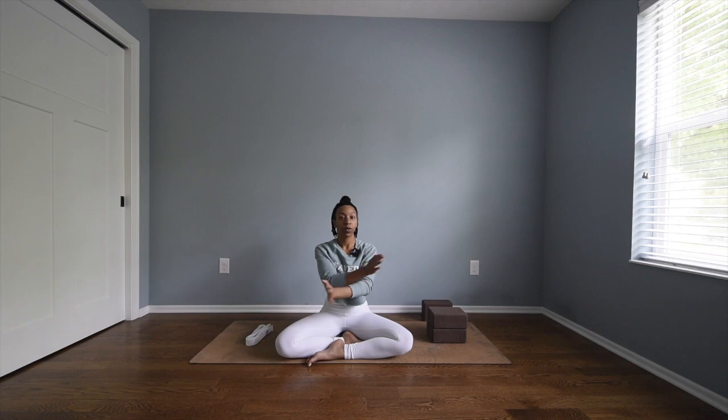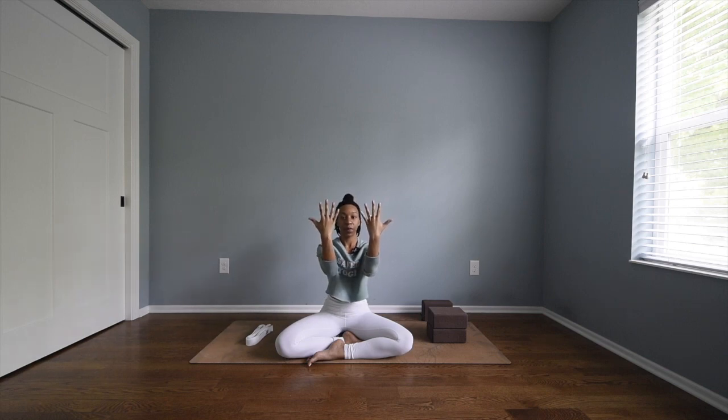Now we're going to go for eagle. If you're familiar with eagle, you know where I'm going. If eagle becomes too much, you can always take a bear hug — just giving yourself a nice big bear hug, either hand on the opposite shoulder. Moving into eagle: place your palms in front of you, take your right elbow over your left elbow, then twist your hands and bring your palms together to touch.